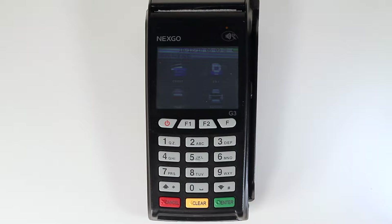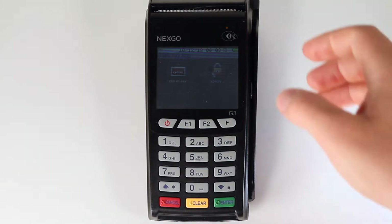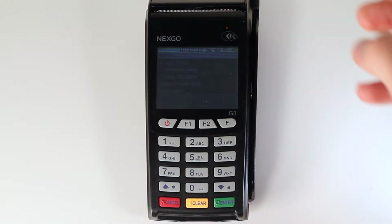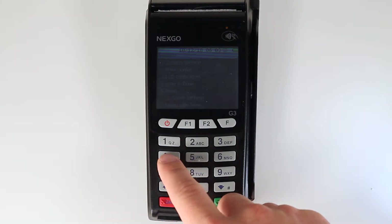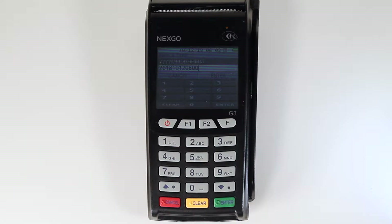To change the date and time on the G3, scroll down using the down arrow key on the bottom right hand side of the keypad. Tap the admin icon on the touch screen, press 5 on the keypad to select system, then press 4 on the keypad to select date and time. The yellow clear button acts as a backspace button if a mistake is made.